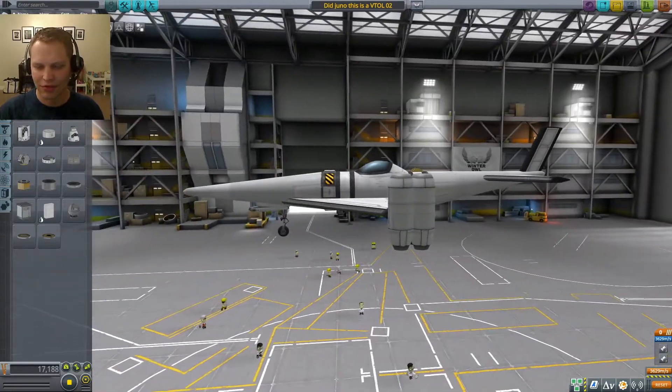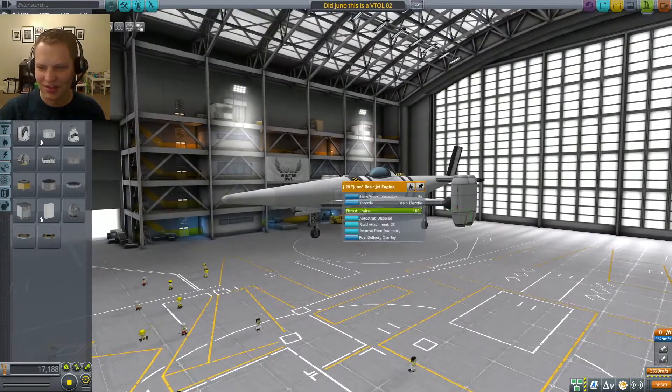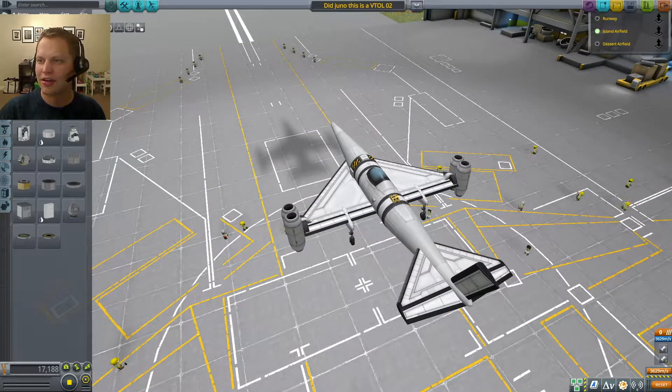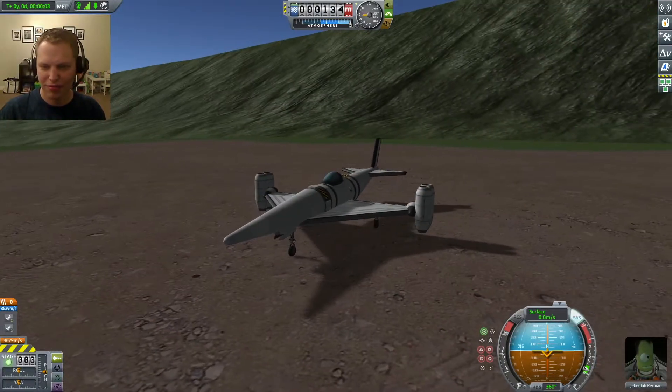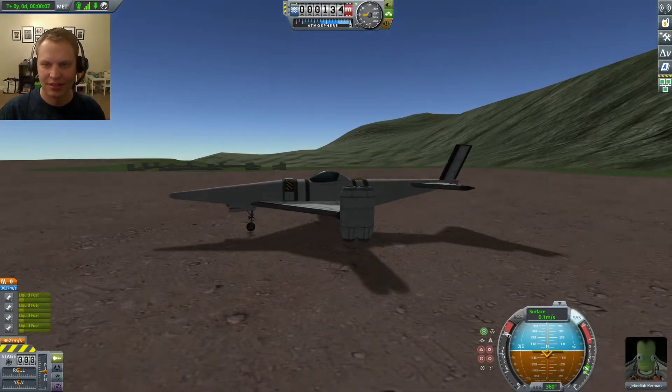So you can see I've got the vertical takeoff and landing, jet-powered aircraft — Juno engines, four of them in total. Let's go. Island airfield, stability control enabled, full throttle, brakes.